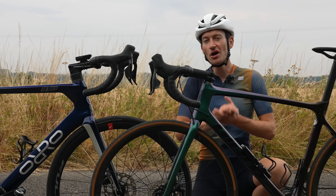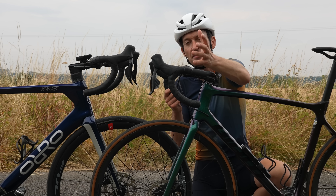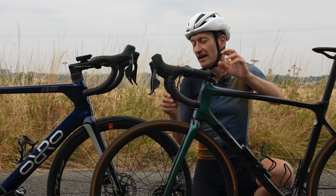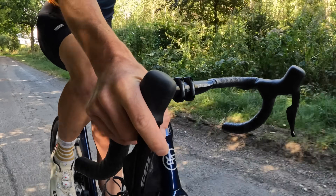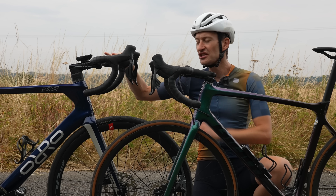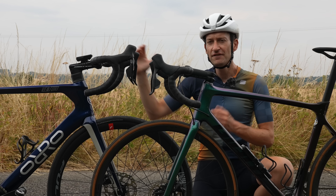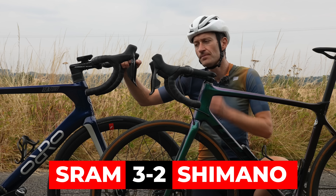What about ergonomics — the hoods themselves? After all, we spend a lot of time with our hands on these hoods, so which have a nicer shape? Again it's subjective, but I really like the shape of the new Shimano Di2 hoods. I think they're more successful than the SRAM hoods — smaller, rounder, they feel nicer in the hands, and I'd rather spend more time on these hoods than the SRAM ones.